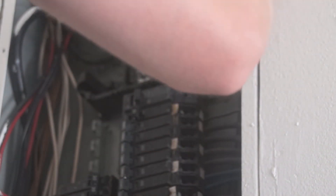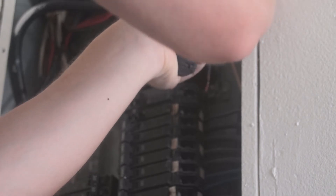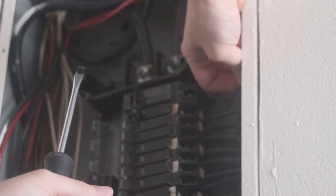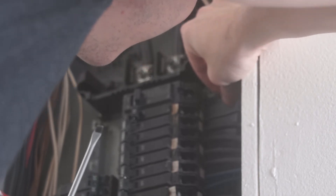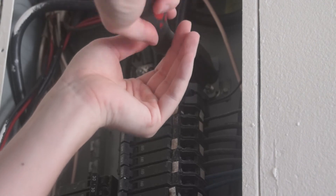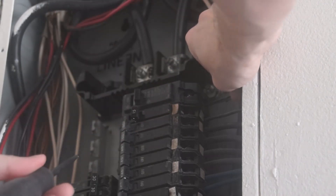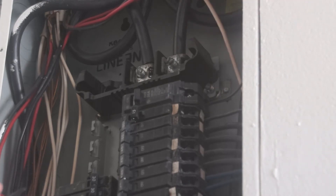In this case I'm using a new 20-amp breaker because this is going to go to the garage — I might run some machines. But if it's just going to be lights, you could probably use a 15-amp breaker. I'm going to slide the wire into the new breaker and then screw down the connection. That's pretty much it — just make sure everything is nice and tight.